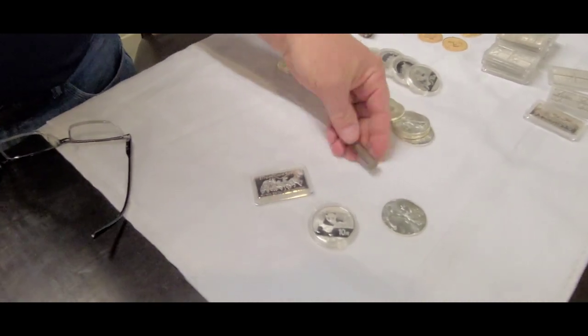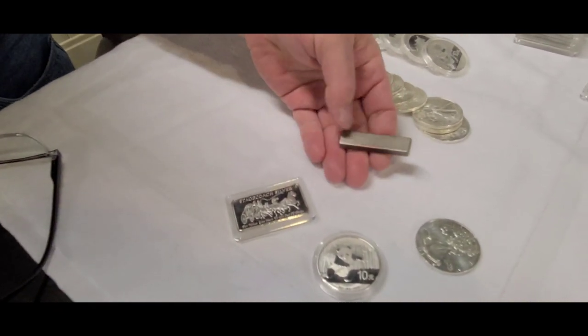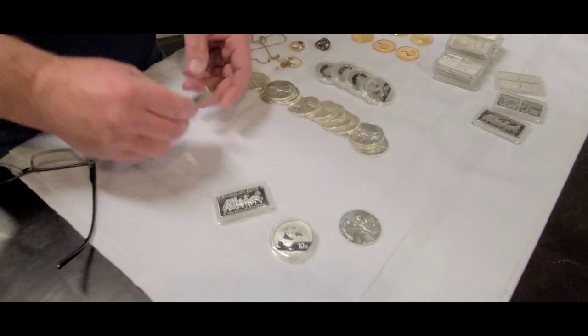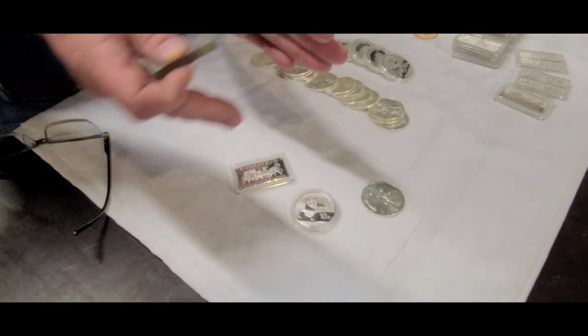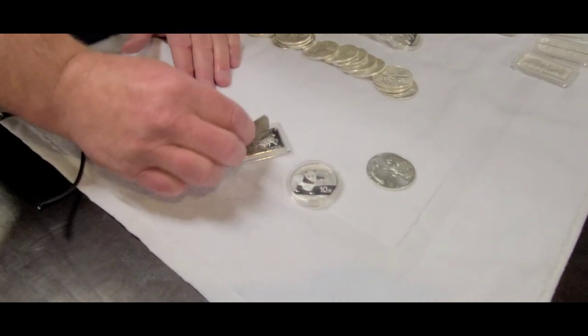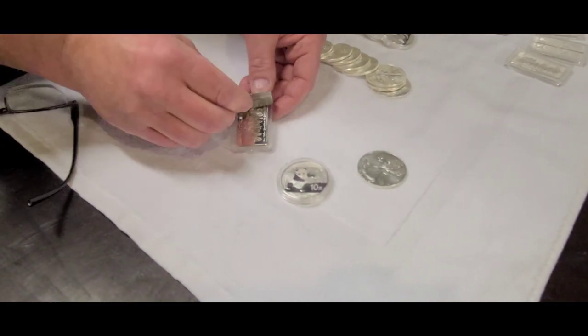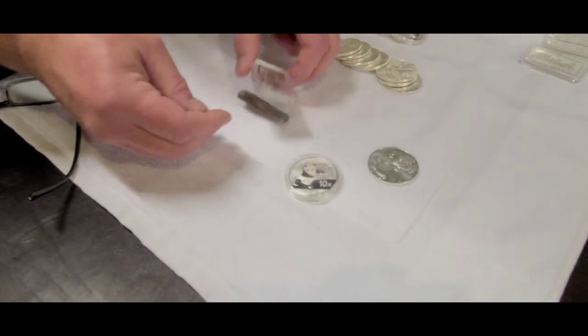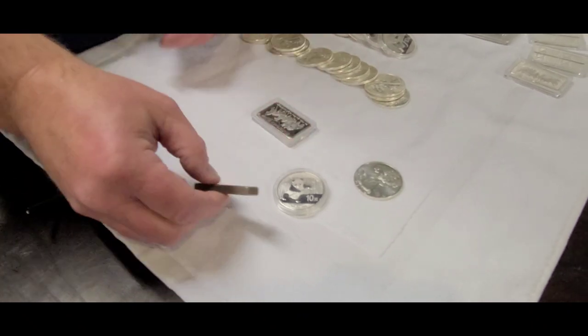I use an earth magnet. These are very powerful and you probably never really want to have more than one because they will come together very quickly and very hard. So we're going to start with this bar — I'm running a magnet over it. I don't feel anything; it's not sticking to it, it's not lifting up. That's good.